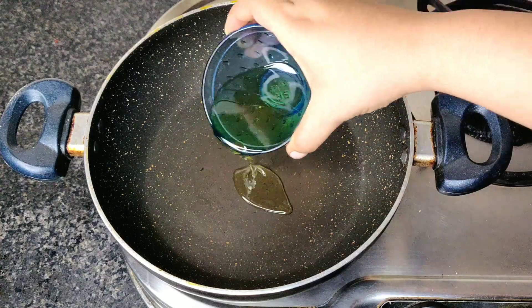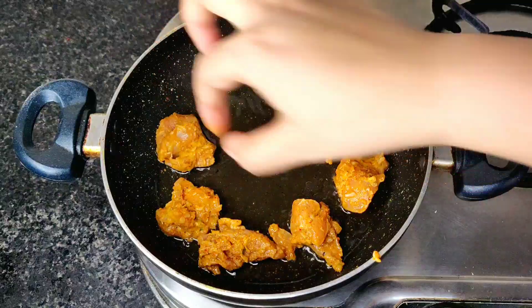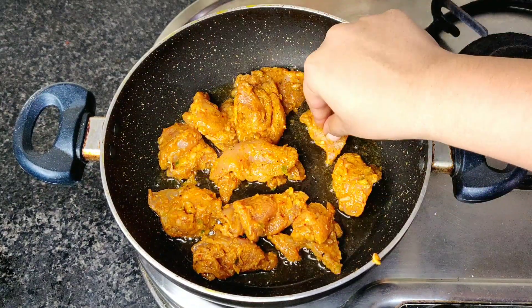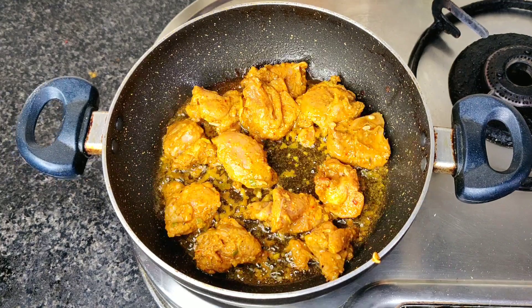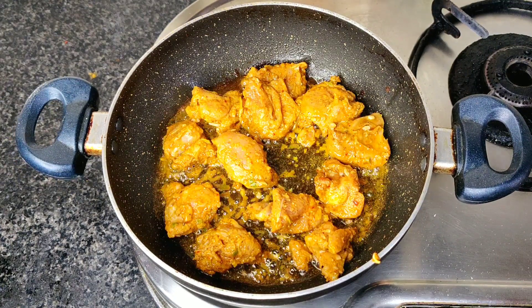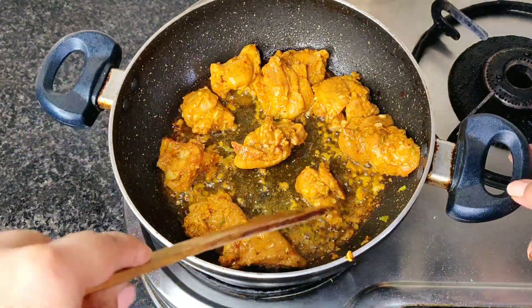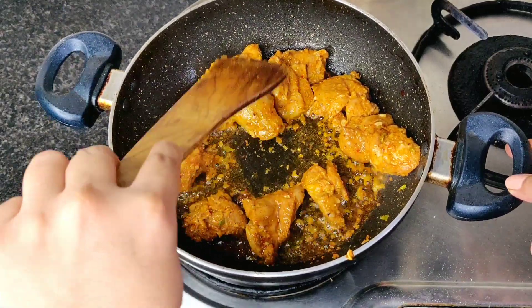I will tell you how to get the tandoori taste into it without a tandoor. In the pan I have taken a little oil and we are adding the marinated chicken. This music is my absolute favourite! The important thing to note is that you have to cook the chicken on medium flame. After 1-2 minutes we will flip it to each side — like we are putting it in quarantine!